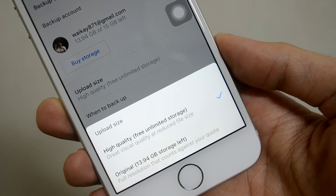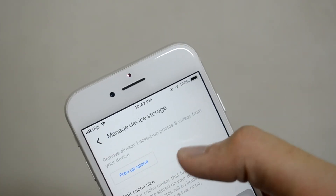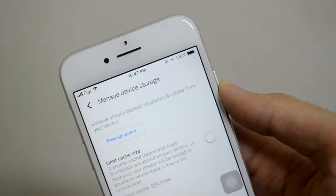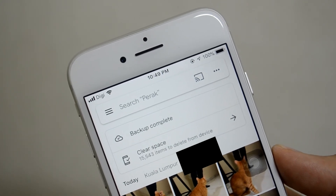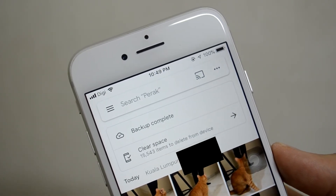And once everything is backed up from your iPhone to the cloud, you can start clearing out the photos you have on your iPhone. In the end, if you really want to save money, buying the 64GB variant isn't that bad if you actually use Google Photos to back up your photos. By doing this, you're saving so much storage on your iPhone and you can leave it to other things.